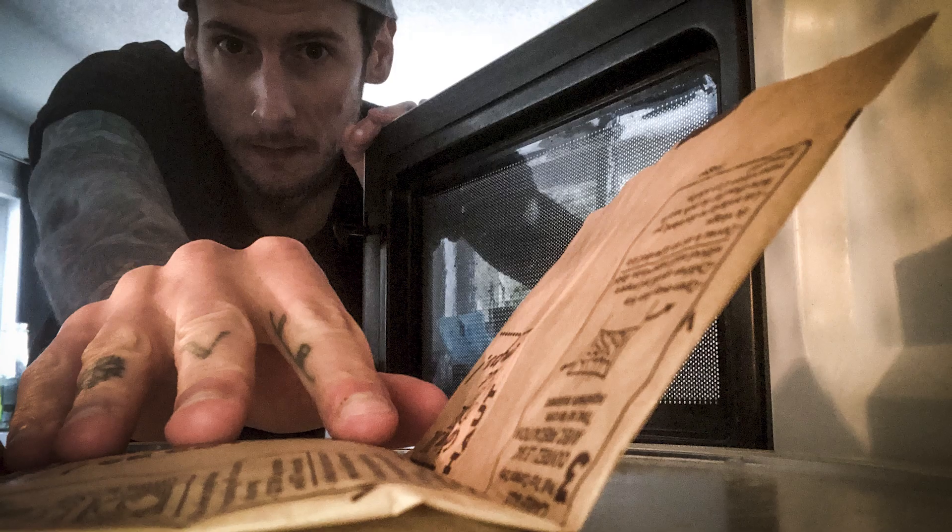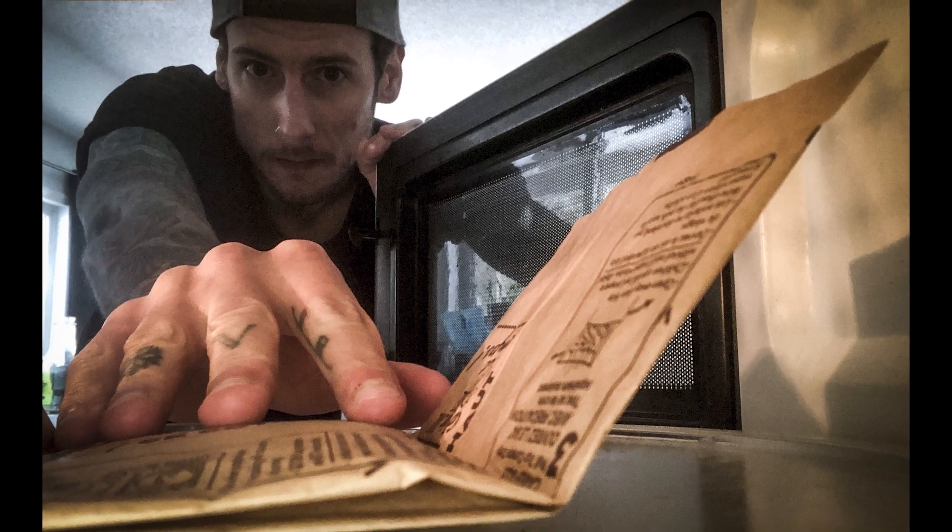Right after I took this photo, I was making some popcorn and decided before making it, I'd take a photo of the popcorn in the microwave with me reaching in — so that's another idea that could work. All right, moving on.